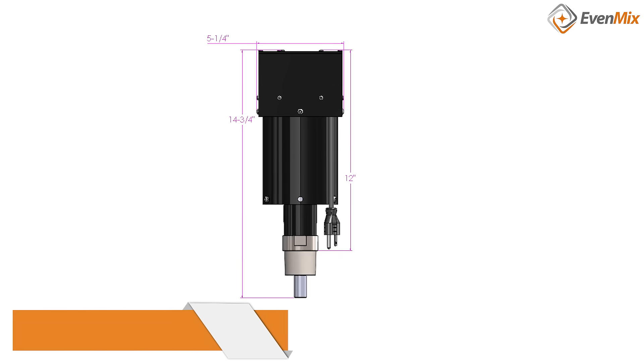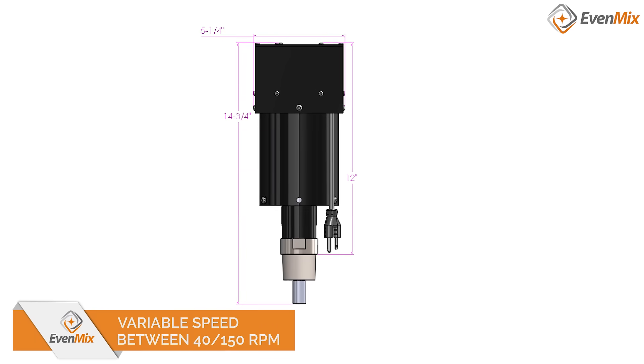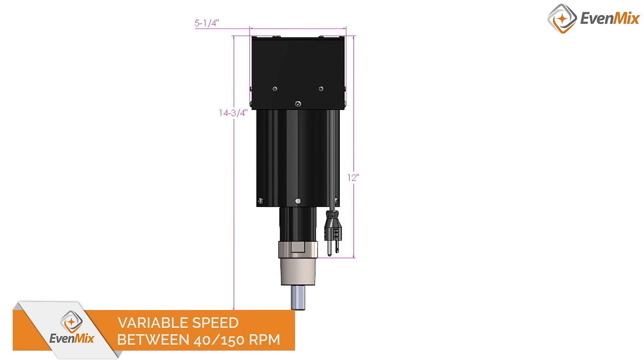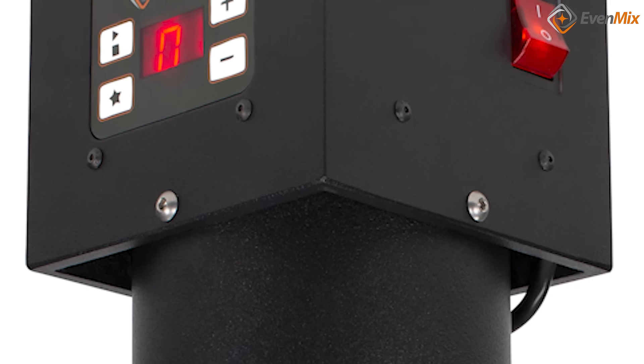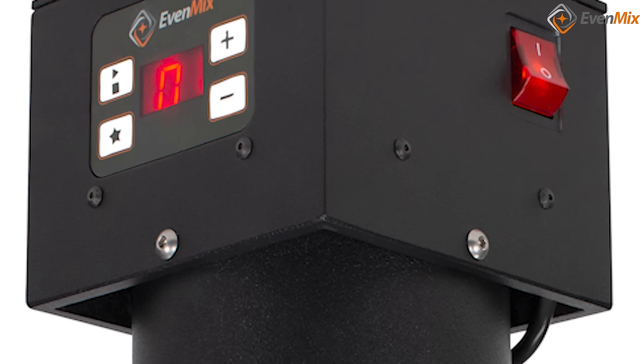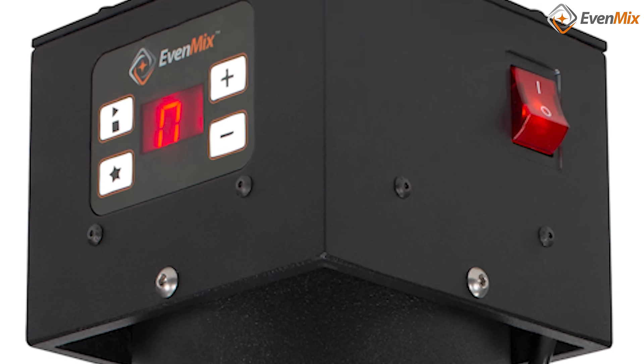Our electric drive has variable speed between 40 and 150 RPMs. The speed is controlled right on the unit's digital screen, and it has 4 different operating modes to select from. We have another video that talks about the electric modes in detail.